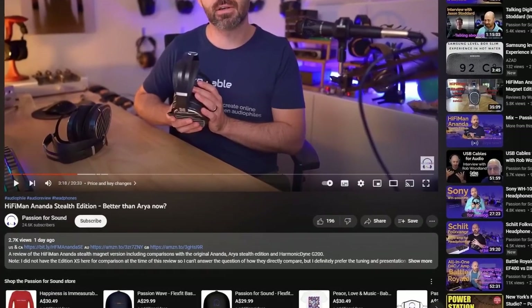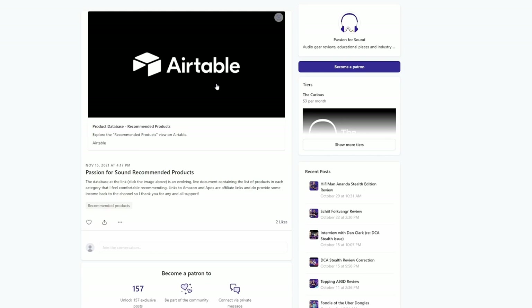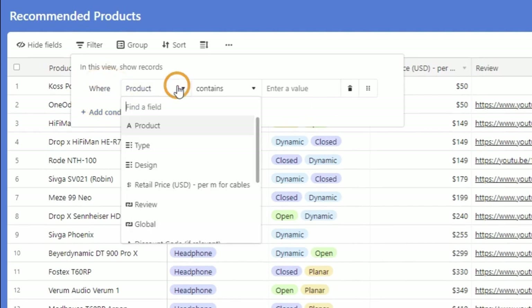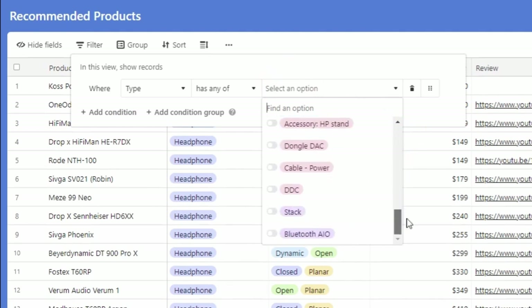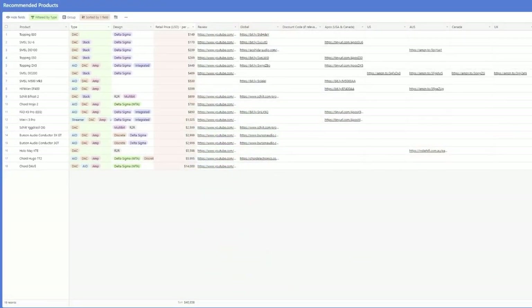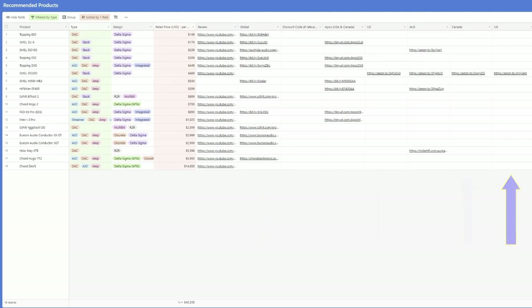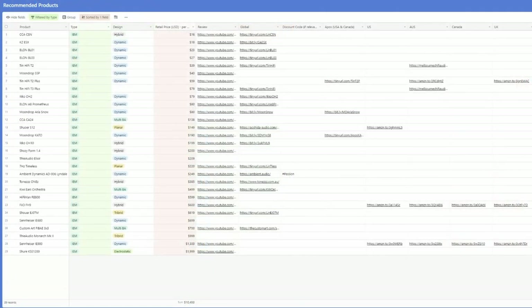Trying to work out what gear you should buy next? Have a look at the Passion for Sound Recommends link down in the description below. It takes you through to my Patreon page and a recommended product database where you can filter by product type — headphones, DACs, amps — and sort by price. You'll find links to my reviews and where to buy them. Happy hunting, happy listening — and now let's get back to the review.